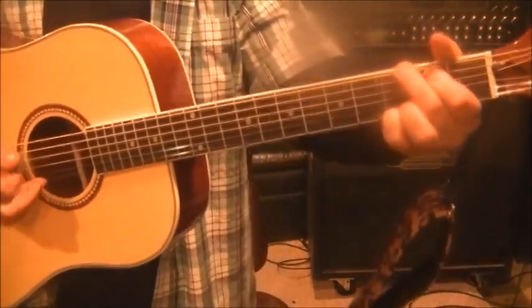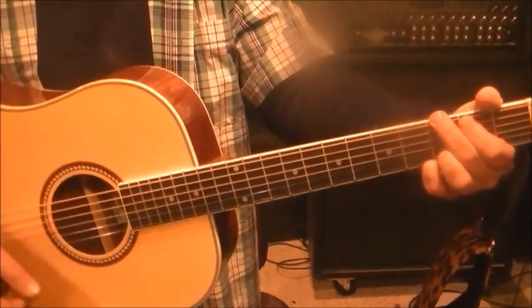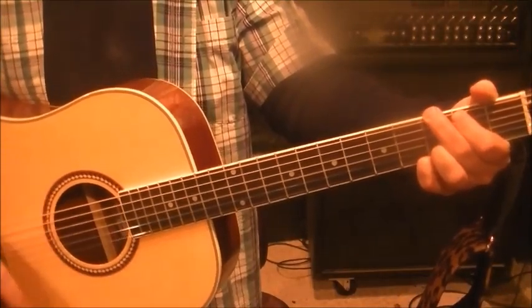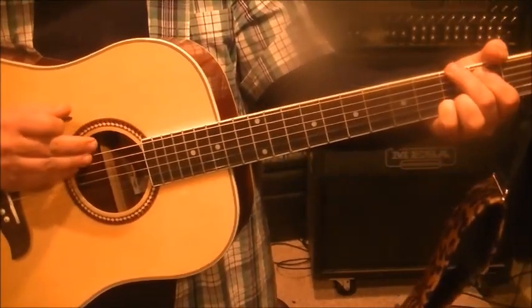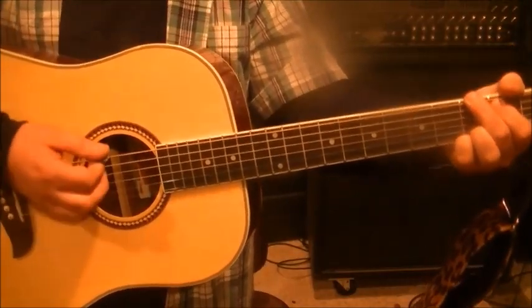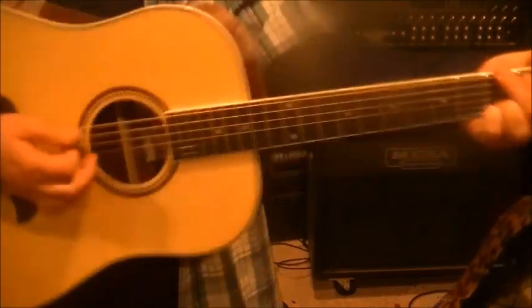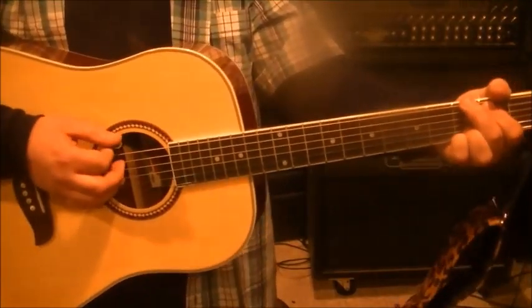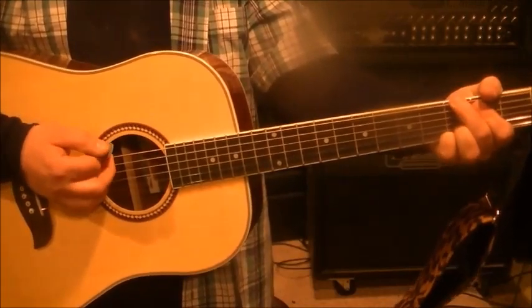There's also the possibility that it's three on the high E as well. For the strum, I'd emphasize a down stroke on the top three strings — just aim for the thicker strings, don't overthink it. Then go up, down, up — that's the pattern.